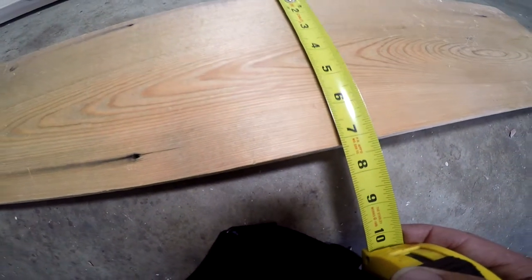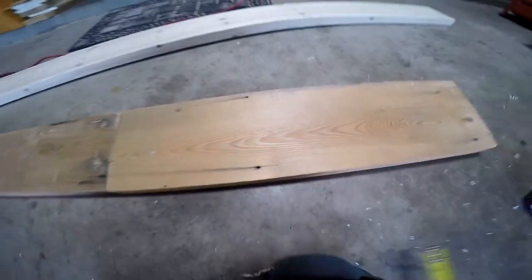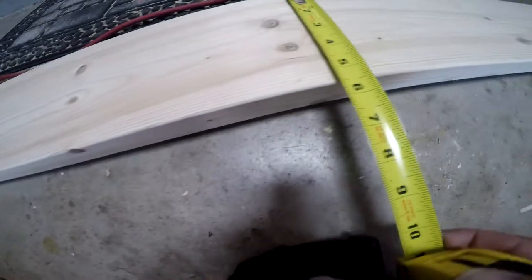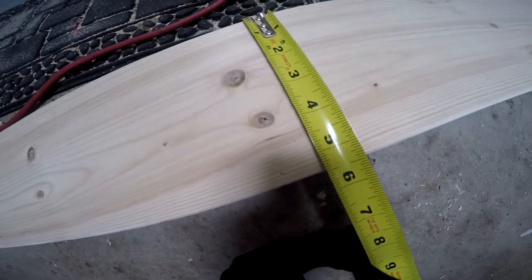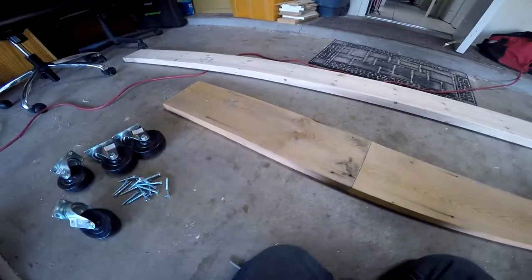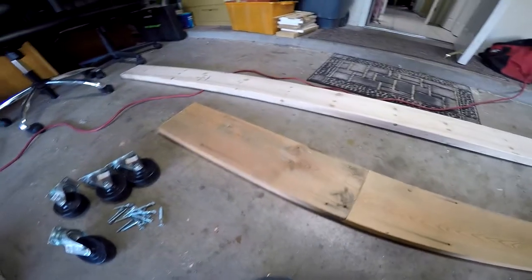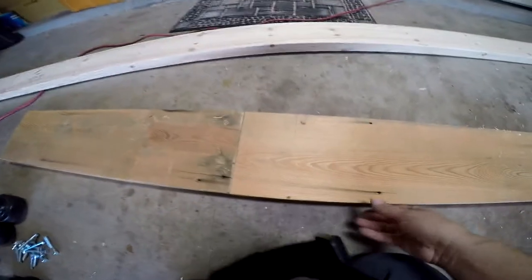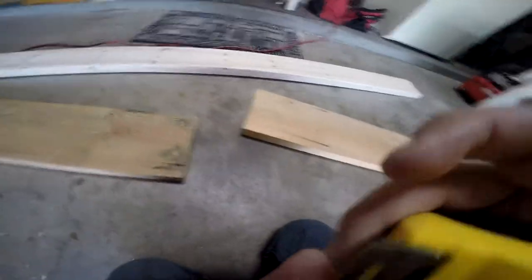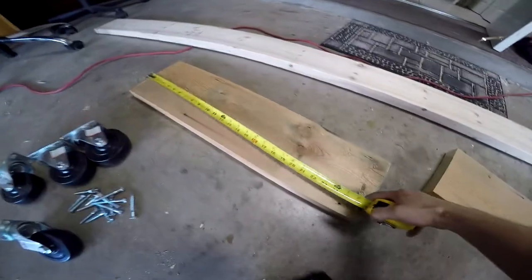This board is probably close to seven inches wide and will be the top part of the dolly. Then we're going to be using five and a half inch wide board for the baseboard. We're going to start commencing the cuts - I already went ahead and had these pre-cut.